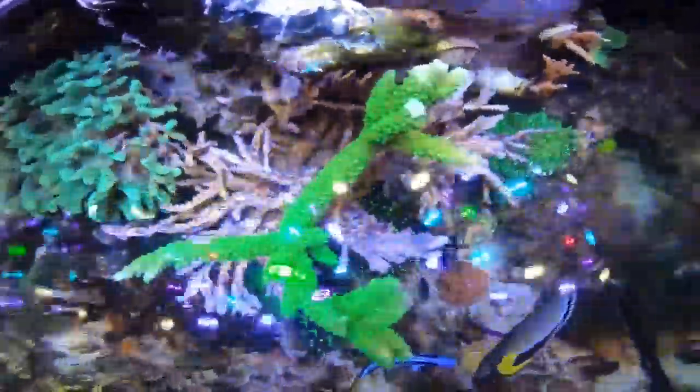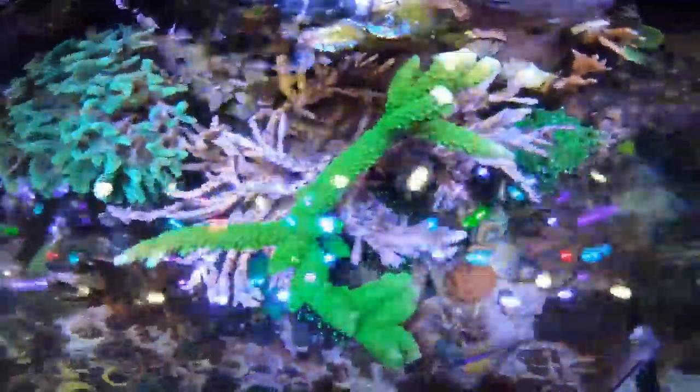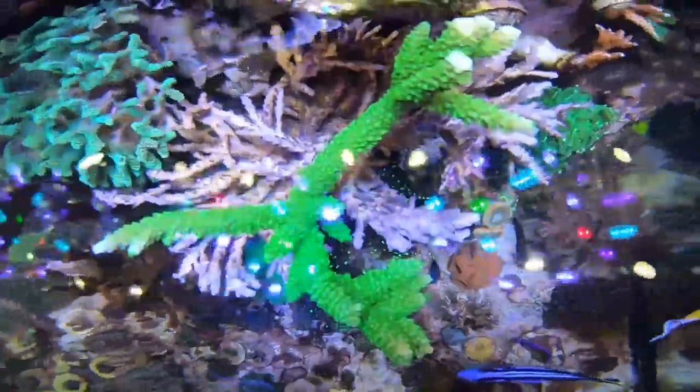Let's get into the tank update — start off with a little top-down action, that's my favorite. My tank is pretty tall and I'm standing on a ladder to get these shots. As you can see from the video, I have a good amount of growth on these sticks. Started off with little tiny frags like most of you guys, and this thing has grown into a colony. The tips aren't so pointed because they're approaching the waterline. When I do water changes the frags are actually sticking out.